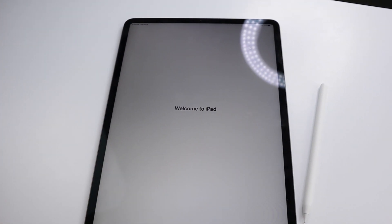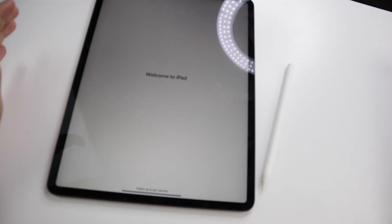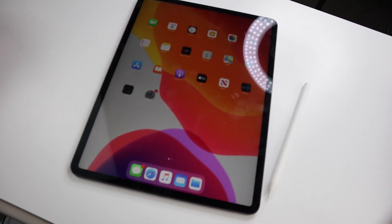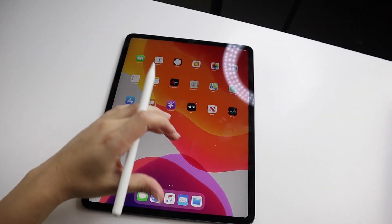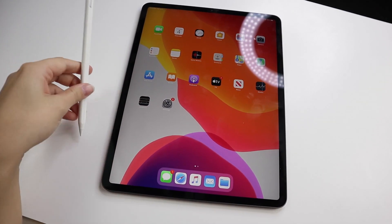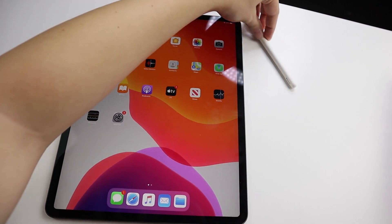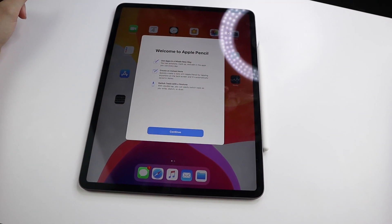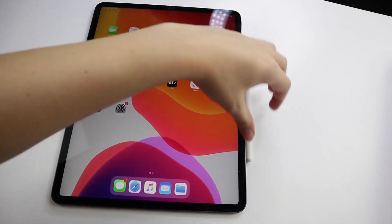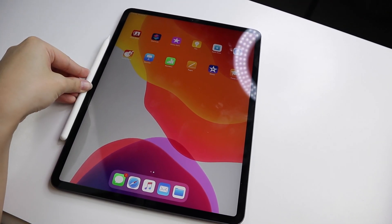Here's the 'Welcome to iPad' screen. I had to cancel the transfer from my phone because it was taking forever, so I set it up manually, and now I'm just going to swipe up. Here is the iPad open and here's the pencil — it is connected! It only connects on one side, which is also how it charges. That'd be bad for lefties, having to reach across — I'm a lefty and it doesn't work on the other side. I honestly thought it worked on both sides.